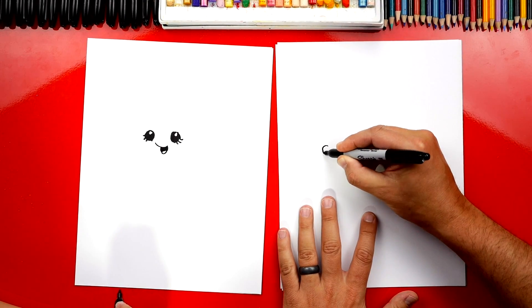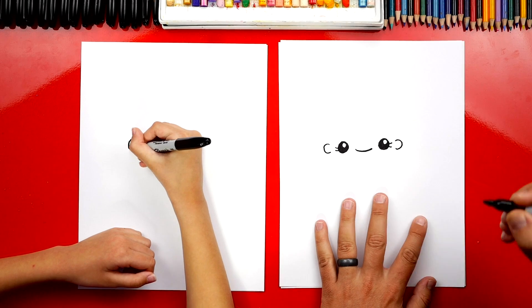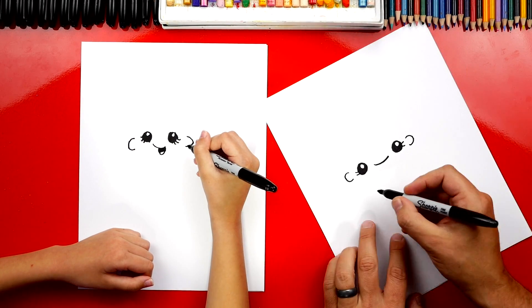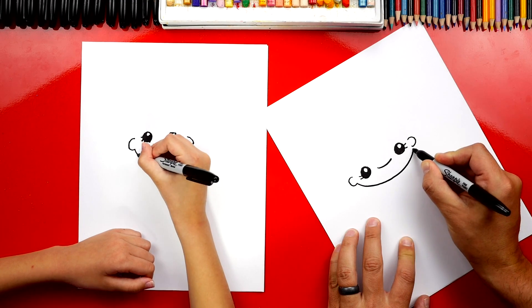Now let's draw her ears. I'm going to draw one ear over here — a C shape — and a backward C over here. Now let's draw her chin. I'm going to draw a little curve that comes over to each ear.